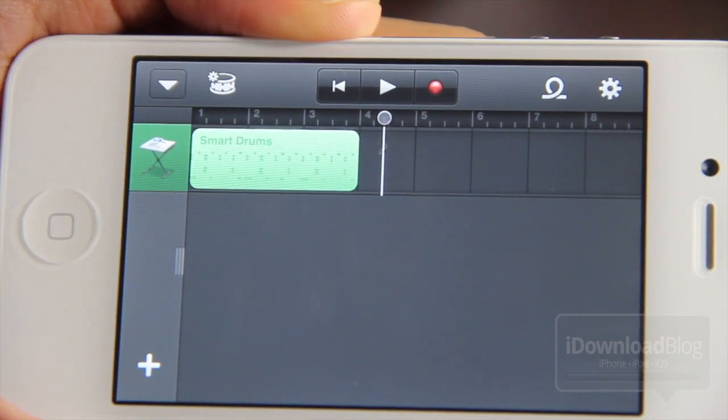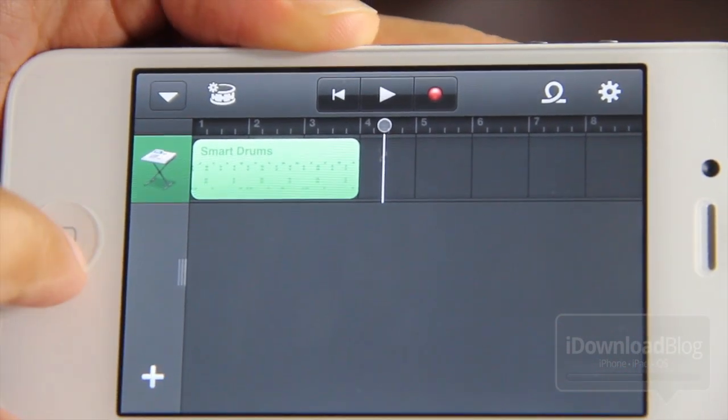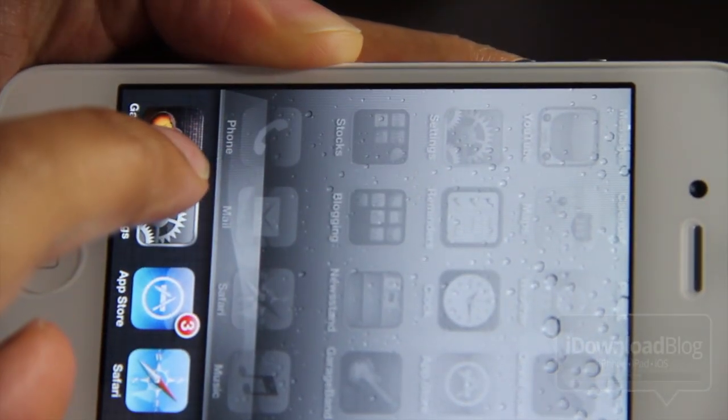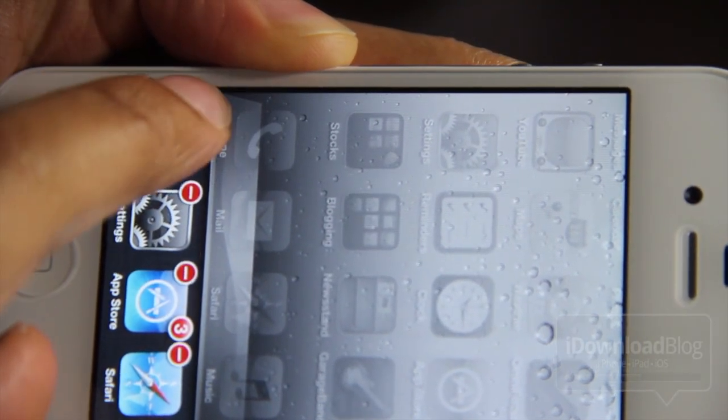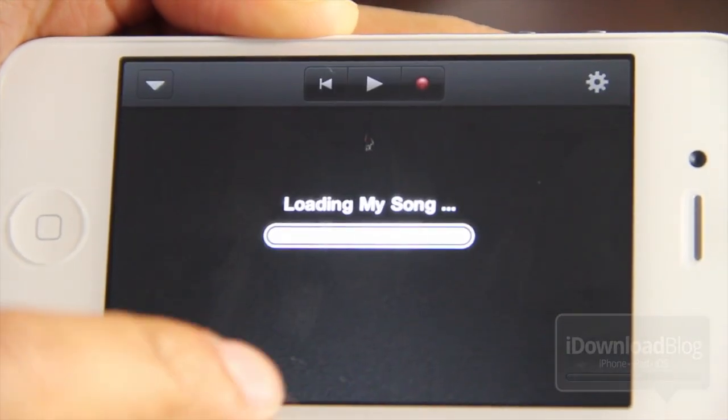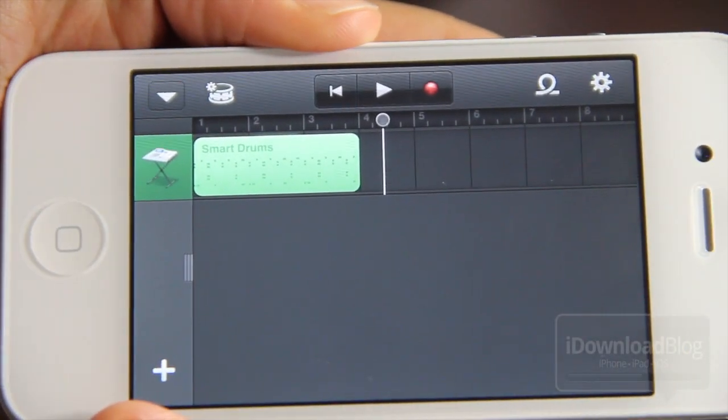It's a very robust implementation here on this small screen. It works very well. I'm just kind of surprised how well Apple was able to pull this off with such little real estate. They were able to make GarageBand work seamlessly, smoothly, almost exactly like it works on the iPad. I'm very impressed.